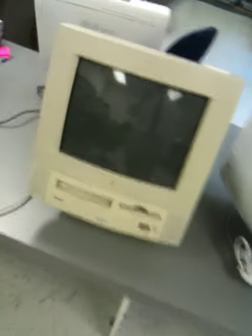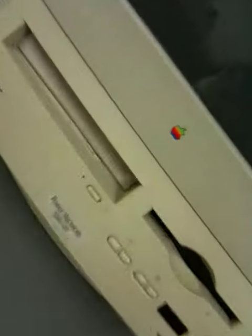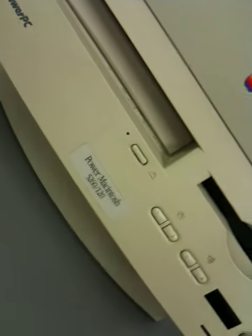Over here, we did dig a machine out of our stockpile and we considered potentially moving them to this Power Mac 5260/120, but that's yet to be determined.